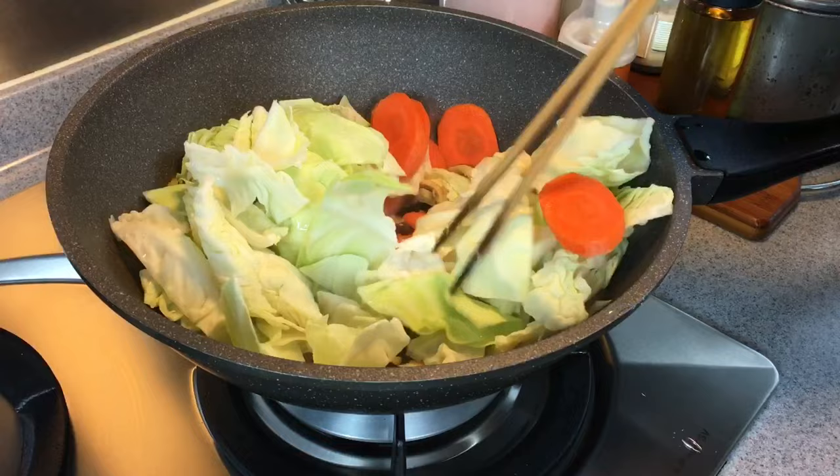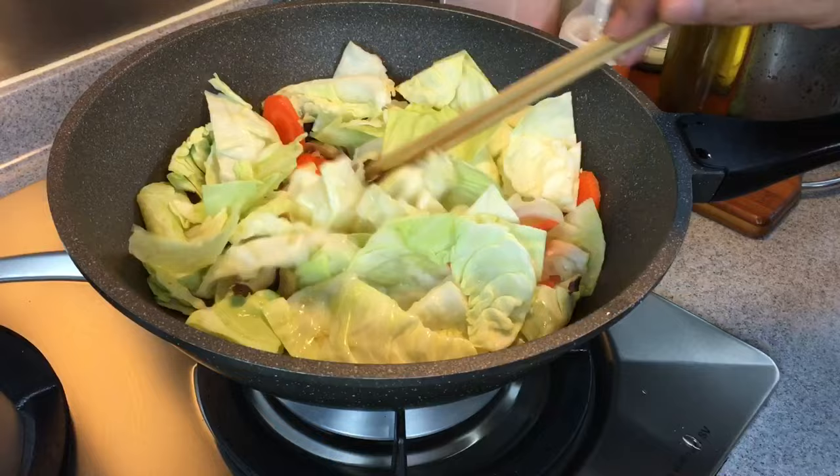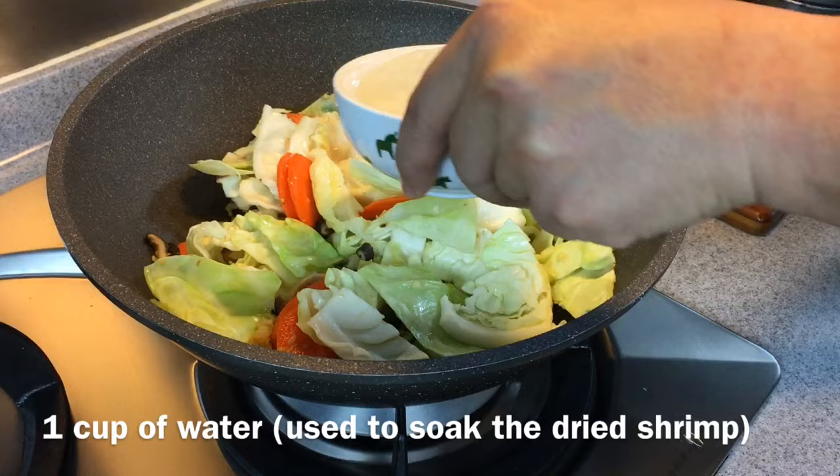The water that we use to soak the mushroom as well as the dried shrimp — don't pour them away, we are going to use them for this dish. Add at least 1 cup of water from soaking the dried shrimp, and 2 cups of water from soaking the dried mushroom.